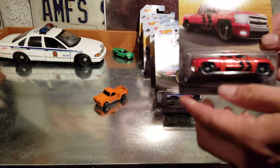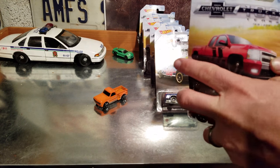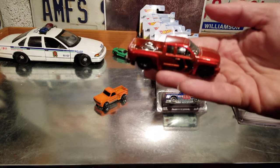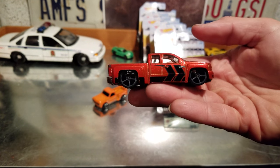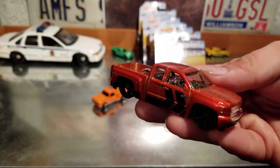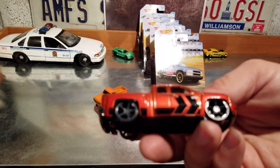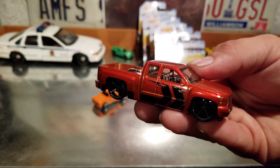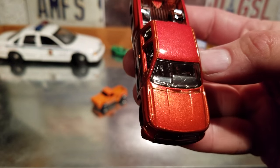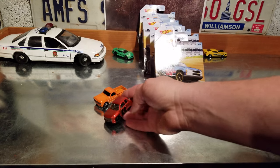We have the Chevy Silverado — that'd be the '07 to '13 model right there. I had one of those for a little while, now I have a '15. It's slammed out — I said in another video that's how all trucks should be. This one's got some dark gray wheels on it. Really like this one, it's a good variation with a nice metallic reddish-orange paint.